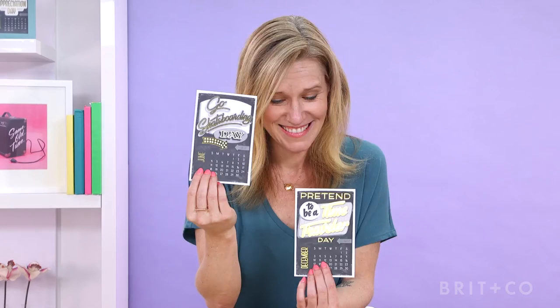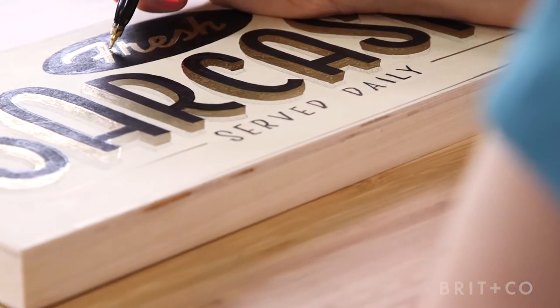So whether you're planning to use your vintage lettering on a postcard, or maybe you're just looking for a new hobby, this is the class for you. Let's get started.